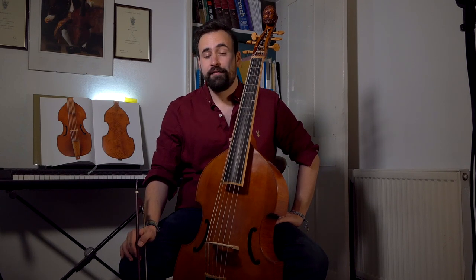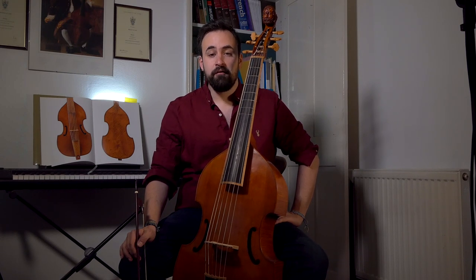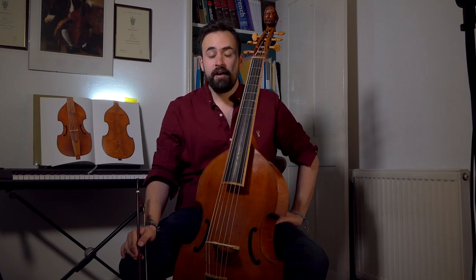Hello and welcome to tutorial number five. This video is going to look at string crossing. This can be quite a confusing thing, especially if you've come to the viol from playing violin family instruments. The main difference between those instruments and viols in terms of changing string is that in violin family instruments we can quite simply lift the bow off the string and replace it where we want it. On the viol, the bow almost never leaves the string, so we have to find slightly more inventive ways of getting from one string to the next.